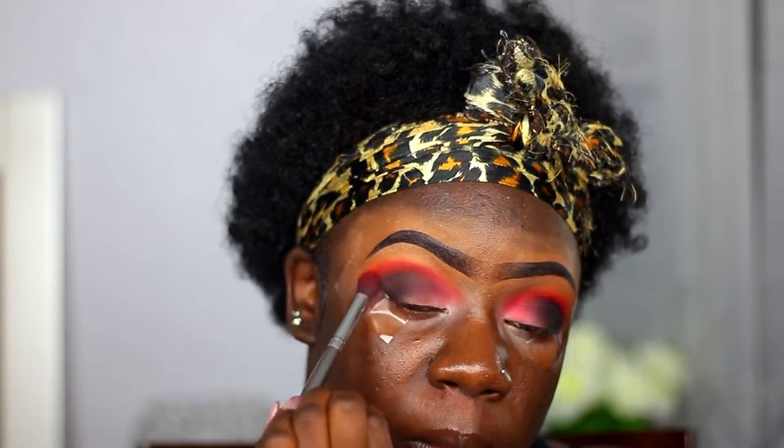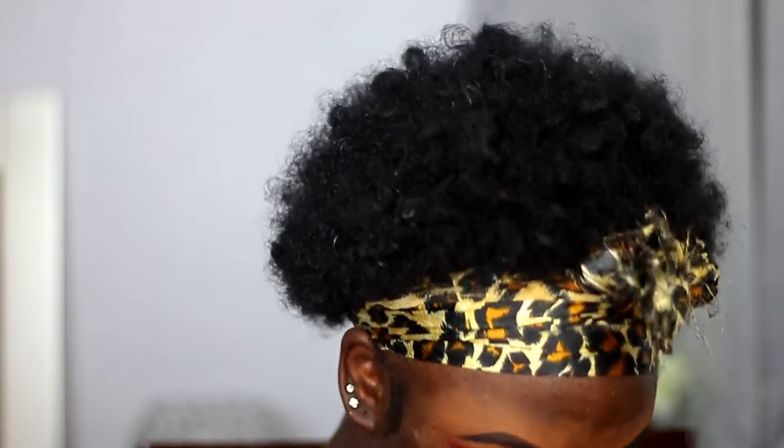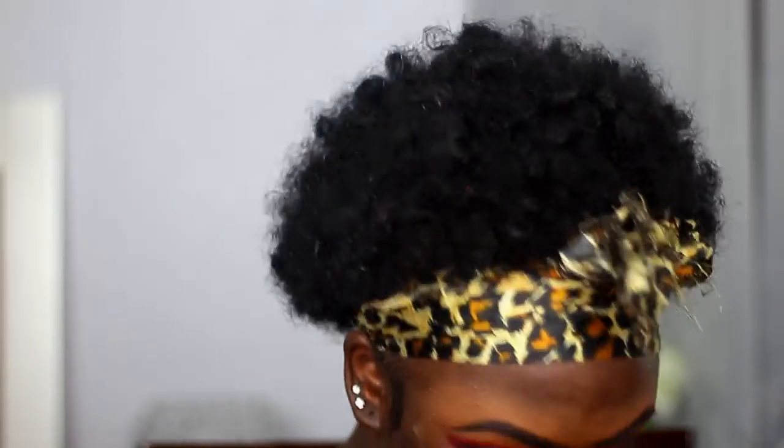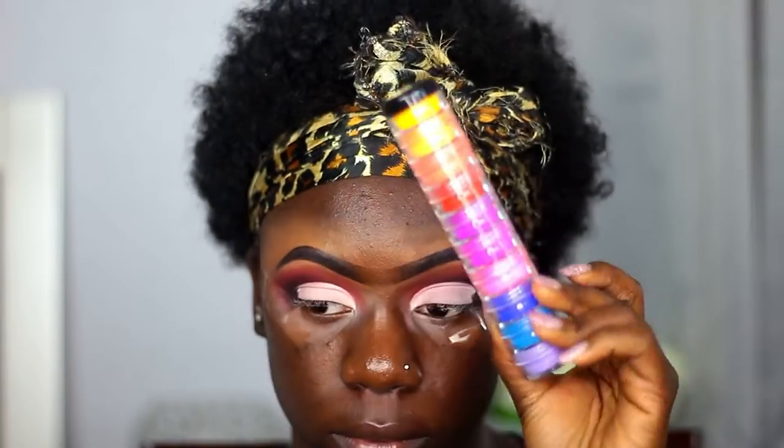Now I'm taking that red shade again to blend out the black, because you never want to leave the black just sitting there looking hard — make sure you blend it out. I'm taking some more of the red to blend it out and to bring some color back.